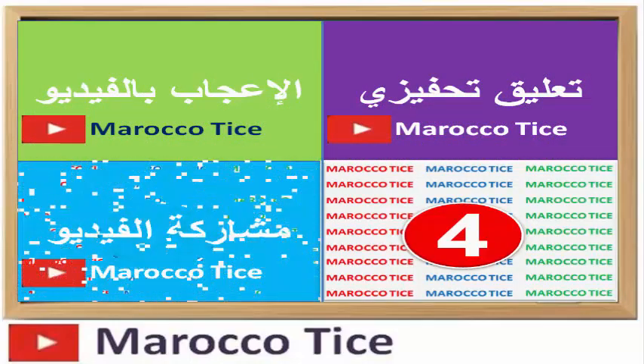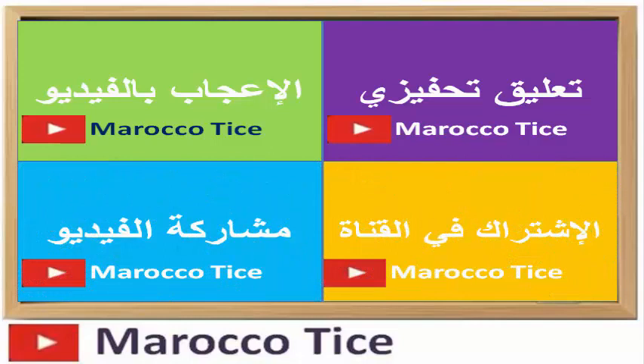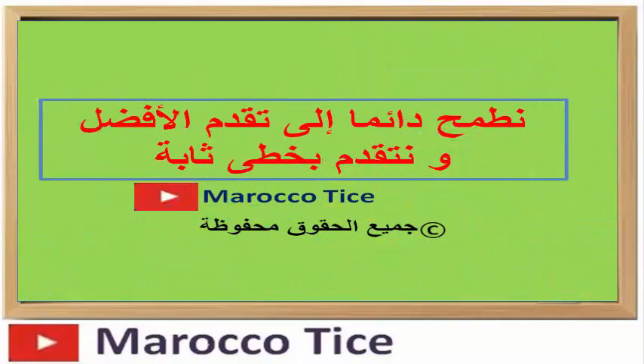أخيراً، أرجو منك تقييم الفيديو بإعطائه إعجاباً، والاشتراك في القناة ومشاركة الفيديو مع أصدقائك لدعمنا. إلى اللقاء في الفيديو القادم، شكراً.